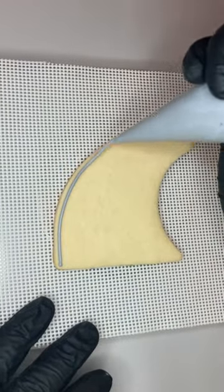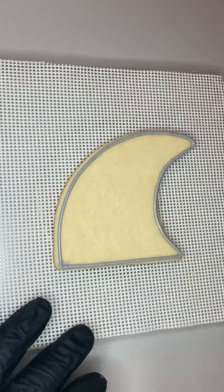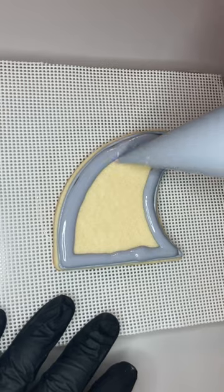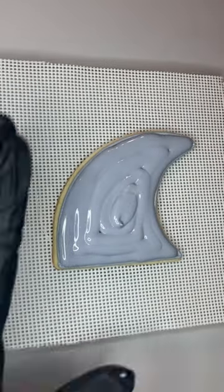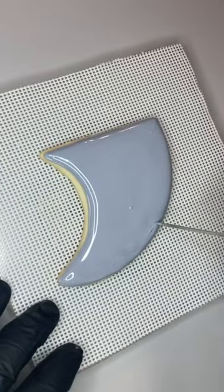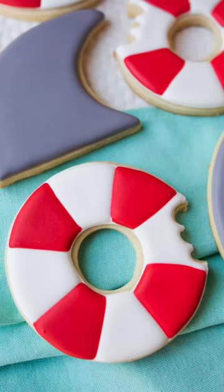This cookie is just a shark fin — it is ridiculously simple. We're just going to outline and flood in gray. If you wanted to make it a little more interesting, you could add some blue icing to the bottom and make it look like water splashing. I'll do that in another video; I just want to keep this one super beginner friendly.